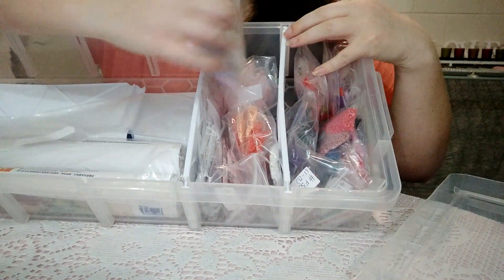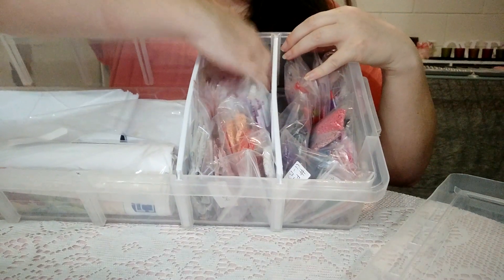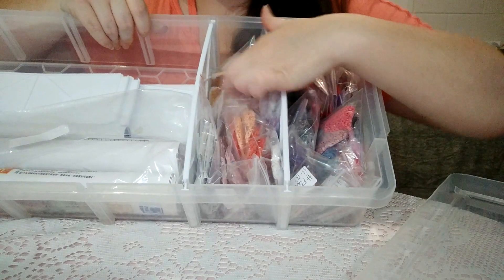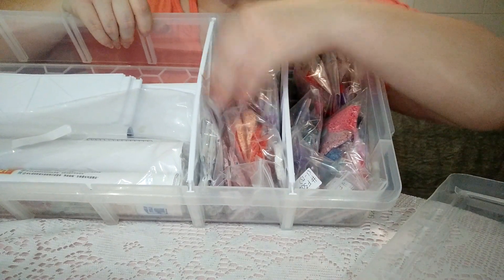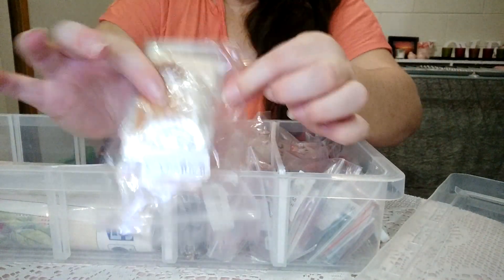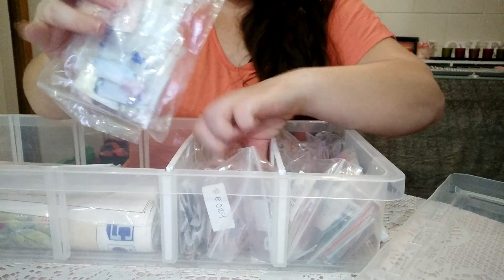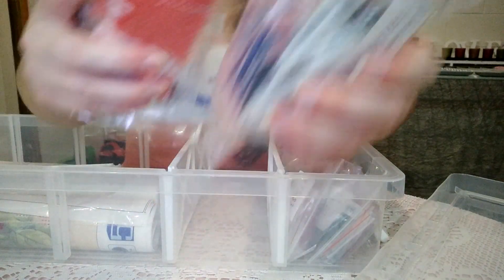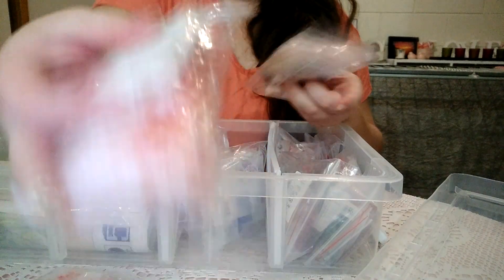What I do with all these bags is put them on their side, and it can fit multiple bags of diamonds in one section. At the moment in each section I've got about five bags of diamonds — there's five bags in this section — all with their own painting numbers.